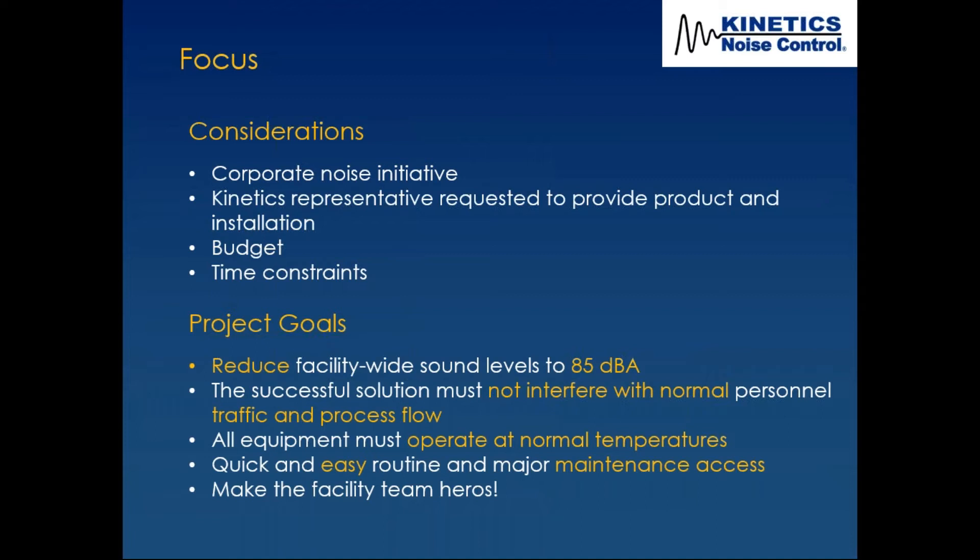The project goals were to reduce facility-wide sound levels to 85 dBA — the OSHA eight-hour-per-day standard. The successful solution must not interfere with normal personnel traffic and process flow. All equipment must operate at normal temperatures, which is one of the most important and often overlooked aspects of noise control. Anytime you enclose a piece of equipment, you want to make sure it's not going to overheat.